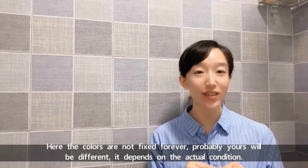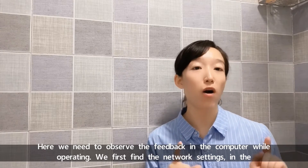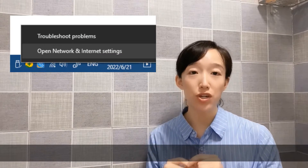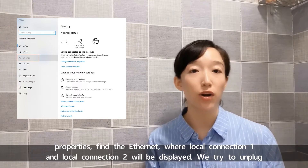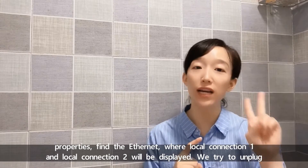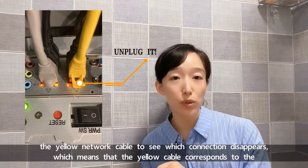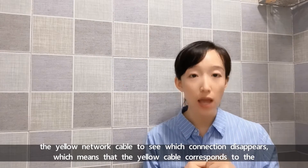Here we need to observe the feedback in the computer while operating. We first find the network settings in the computer. In the properties, find the Ethernet where Local Connection 1 and Local Connection 2 will be displayed. We try to unplug the yellow network cable to see which connection disappears in the computer, which means that the yellow cable corresponds to the number of that local connection.